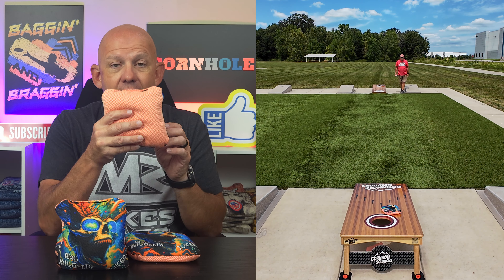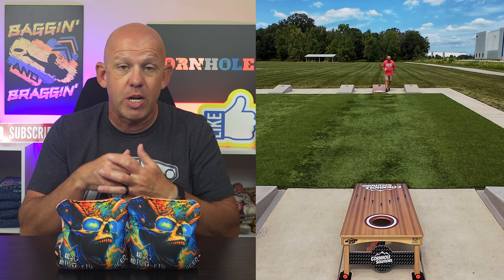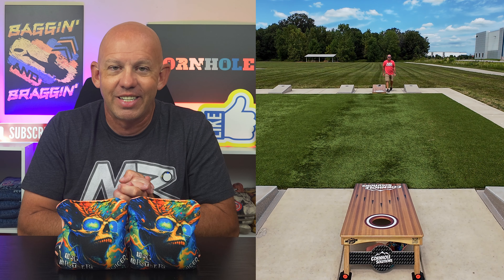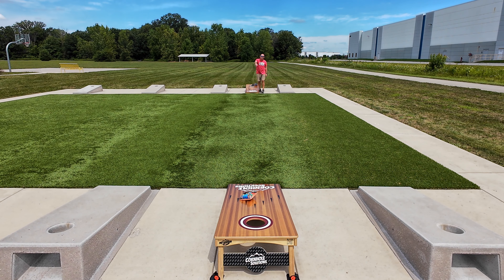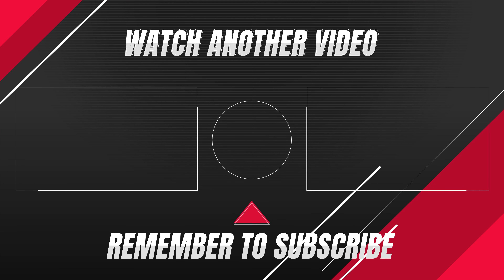If you've been intrigued by this material at all, I highly recommend giving it a try — I think you're going to love it. If you have thrown these Juiced, I'd love to hear your thoughts. Drop a comment down below and let me know what you like and what you don't like. Always love hearing your opinions. Thank you so much for your support and for watching. We'll see you next time.